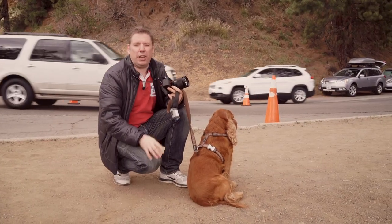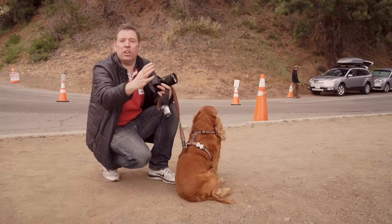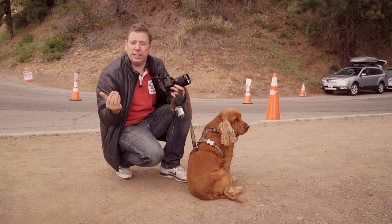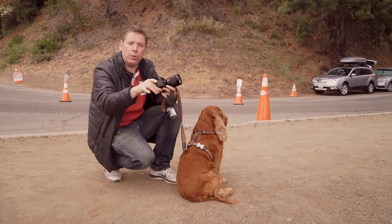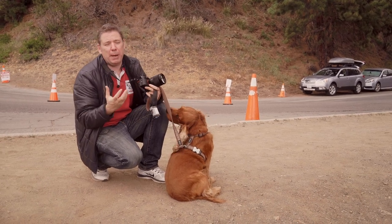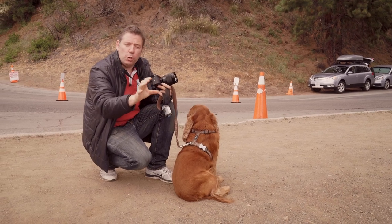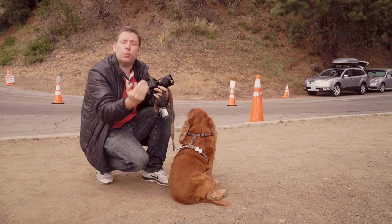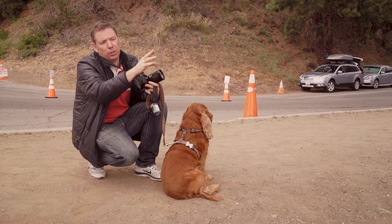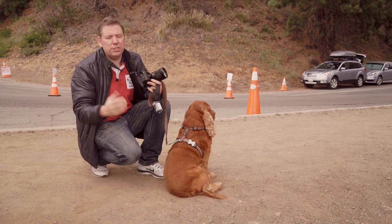Sometimes it can be interesting to have a foreground element like this dead tree and then the whole of downtown LA. It's a bit tricky because you have to be at f12 or f13, or sometimes what I do is focus just on the tree and take another photo for the background and mix the focus in Photoshop. This is also a closer view of the observatory and downtown - maybe it's going to fill the frame a little more.